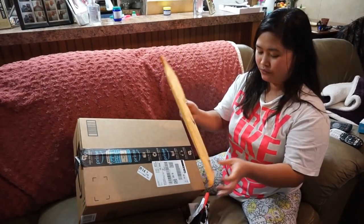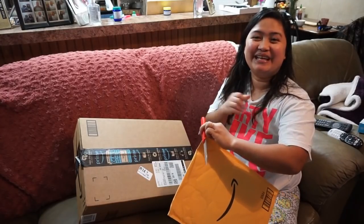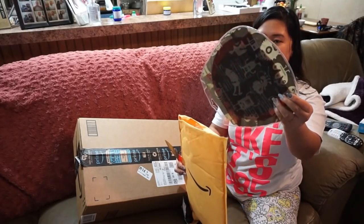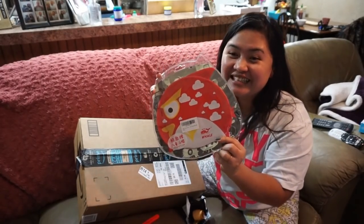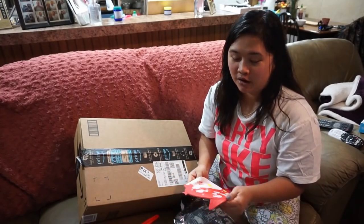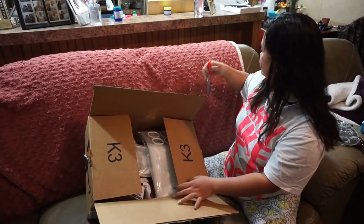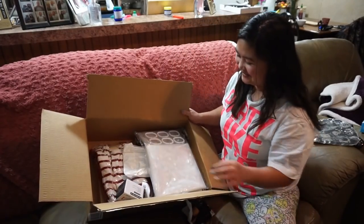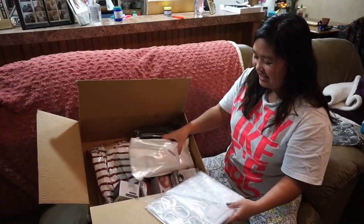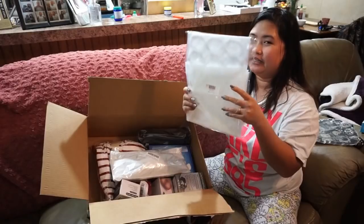Guys, what is this? It's like Christmas - every day is Christmas for you, baby! We are getting packages every day, guys. This looks like a shower curtain. You know what it is, so I'm not gonna open it anymore.